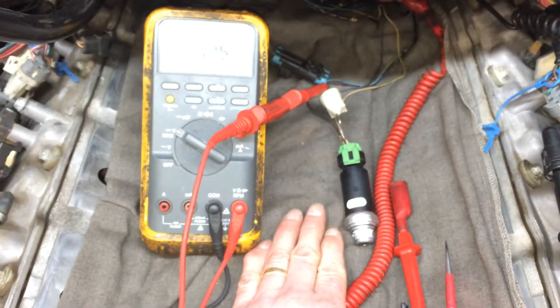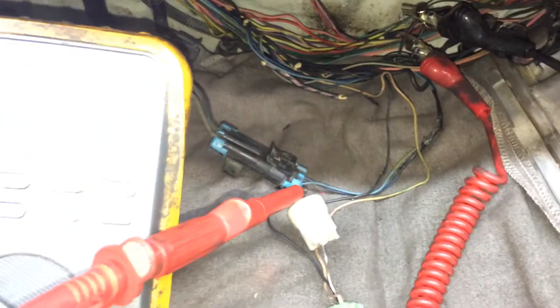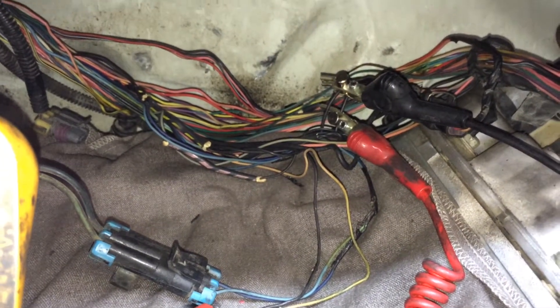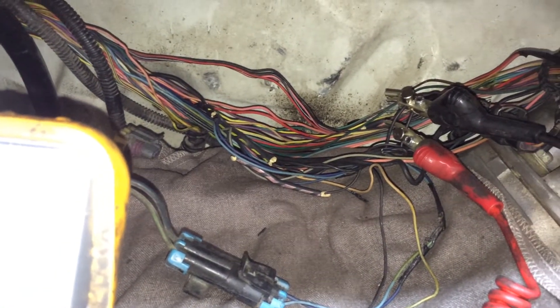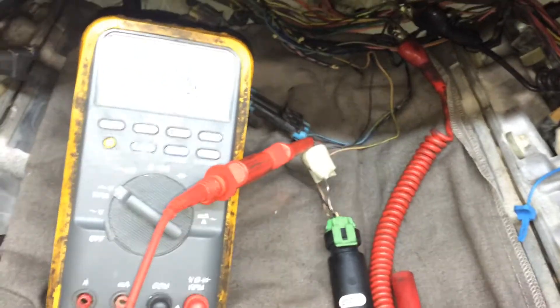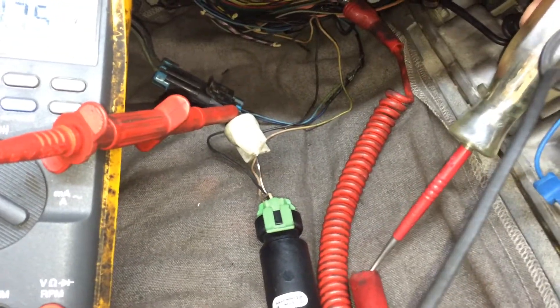We had to take your intake plenum off — that's kind of a bear — the intake plenum had to come off to get to this oil pressure sensor. The good news is we're going to have this thing fixed and running great. I've got my alligator clips hooked up to both ground wires, both black, going back to the left side of the engine block in the back. And I'm testing with my handy-dandy test light here.